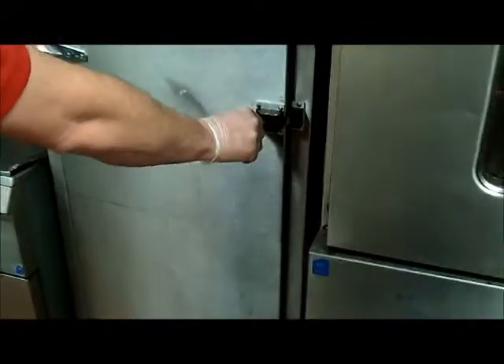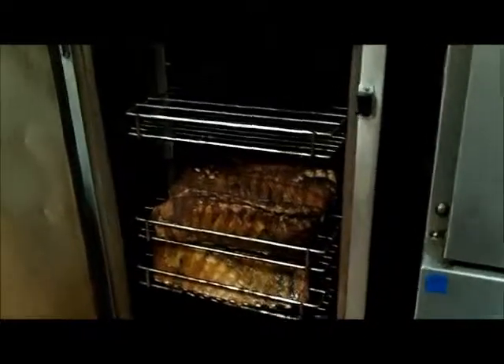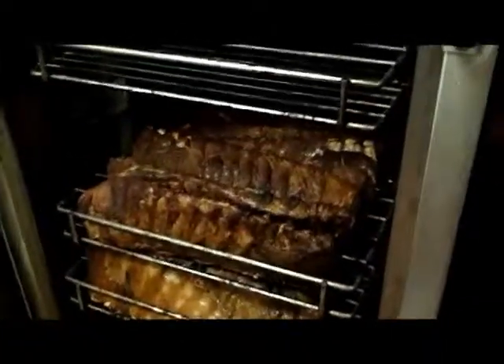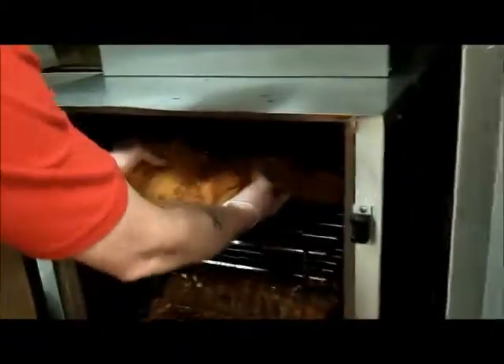From here, we place it in the smoker. Look at that, isn't that beautiful? Ribs are already cooking in there. Beautiful ribs. All right, placing the brisket in the smoker.